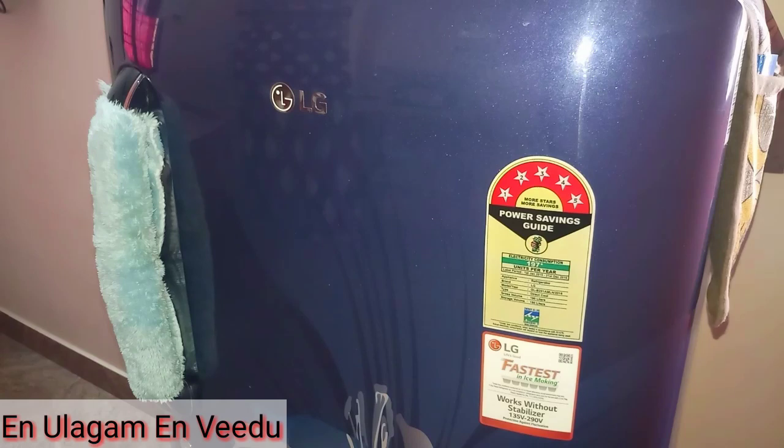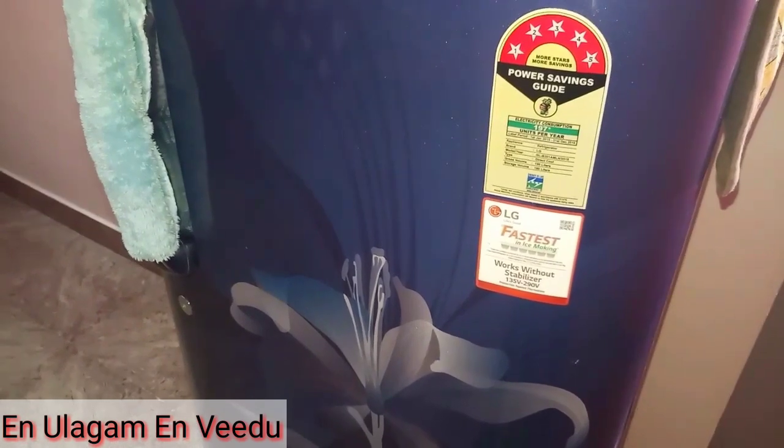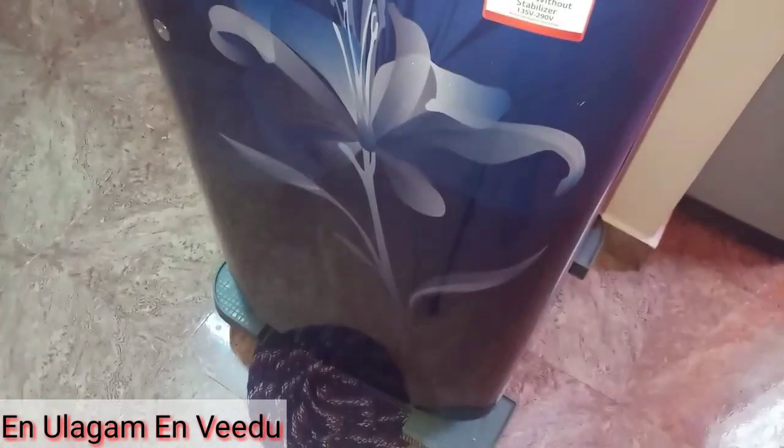The outside view of the fridge is a navy blue color. We have a floor design. We need to take a mat to open the fridge.